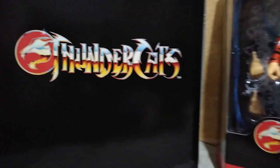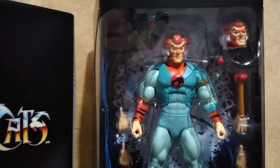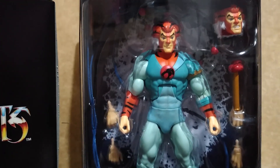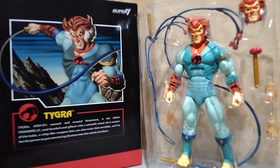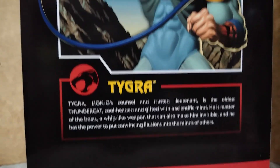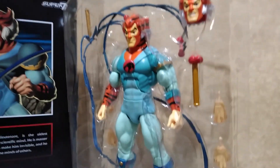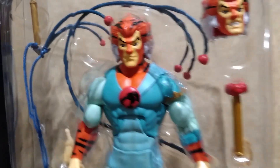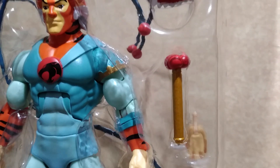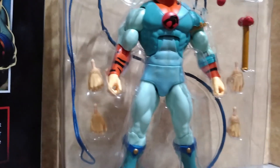Similar to the Wave 1 figure, it comes packaged in a slipcase and a window type box wherein you have the option to display him as is or let the figure loose. At the back of the slipcase, Tigra has his own bio like all other Wave 2 figures of this toy line, and he comes in two trays. The one at the front has the figure itself and an extra head plus a retracted whip. The second tray at the back contains two versions of his whip and an extra pair of hands.